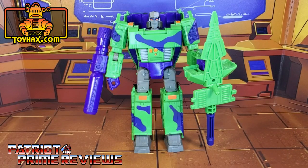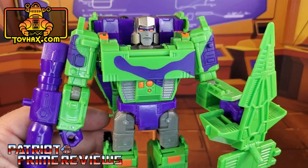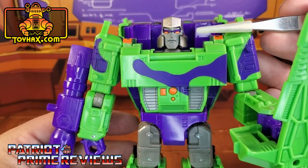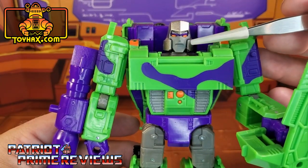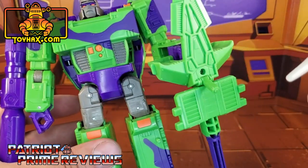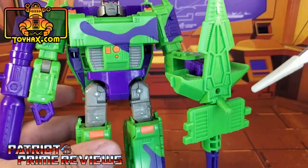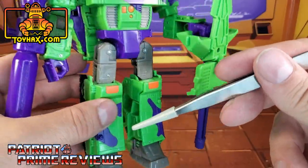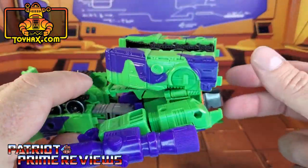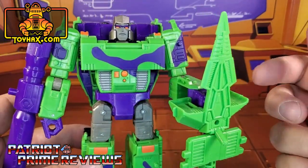In robot mode, straight out of the packaging, Generation Selects G2 Megatron looks amazing. I actually prefer this color scheme opposed to the regular retail Earthrise Megatron. The colors just pop on this guy — they're so gaudy and just so 90s, and I love it. Especially the face; those orange eyes really pop along with that gray face against the silver helmet. He's all green with the purple camouflage details, some orange paint applications on the torso along with silver for those vents. Down here on the knees, orange decals, more green and purple. He's got great green and purple camouflage all over. The spear here is a little plain, so hopefully ToyHacks can fix that up.